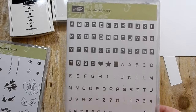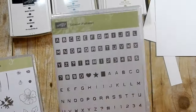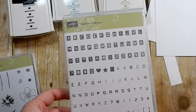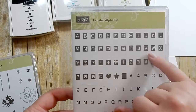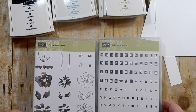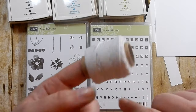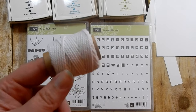I'm also bringing in the Labeler Alphabet stamp set. I love this stamp set - it's not retiring, it's carrying over. It's great for customizing your own sentiment and I like it because it reminds me of a vintage typewriter font. I love the solid squares and we're going to be using those solid squares today, so you will need those two stamp sets.